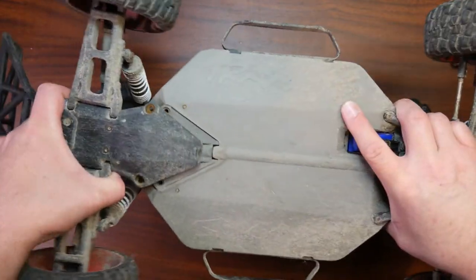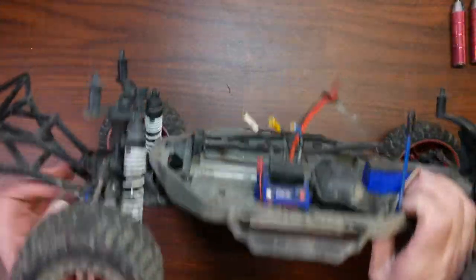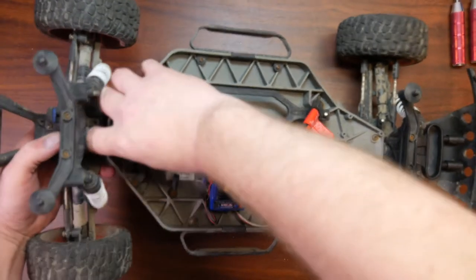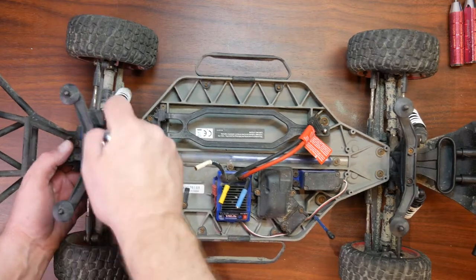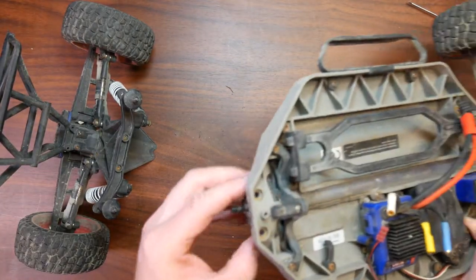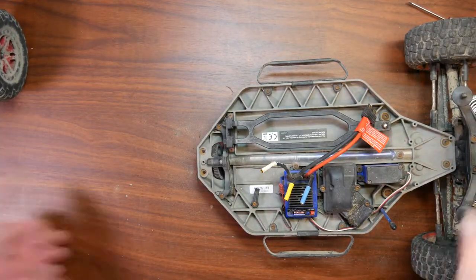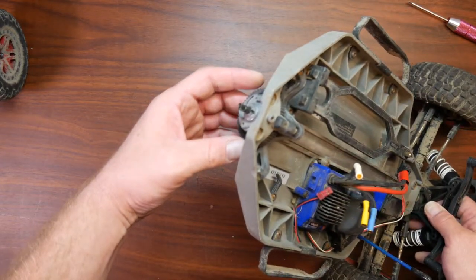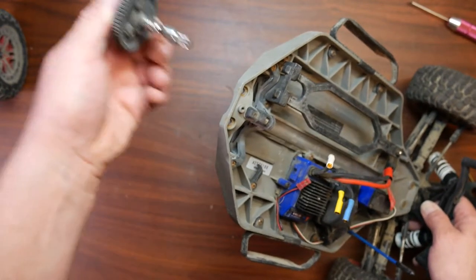This vehicle saw a little bit of abuse but still runs great — it just needs a new spur. Now once this is done you'll be able to split the truck in half. Right now the spur is not helping us. There we go — we can put that half aside.